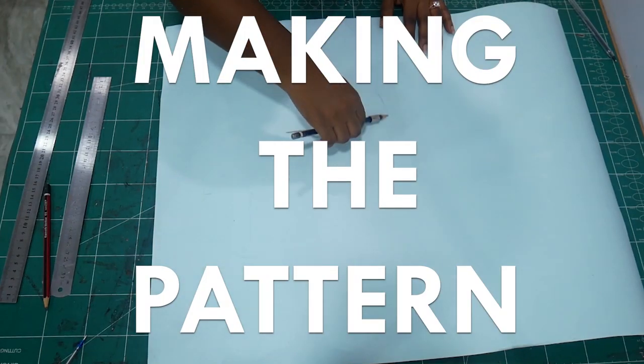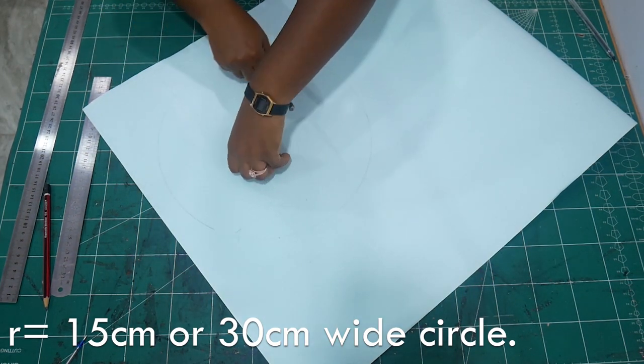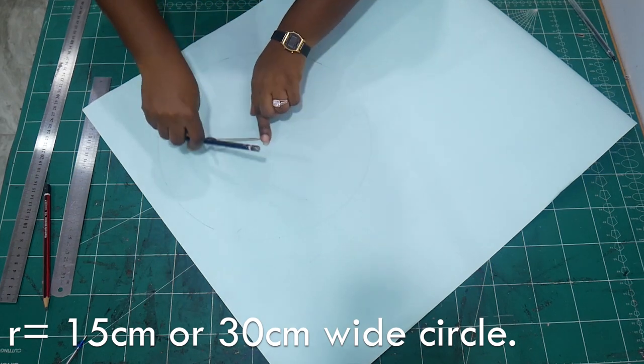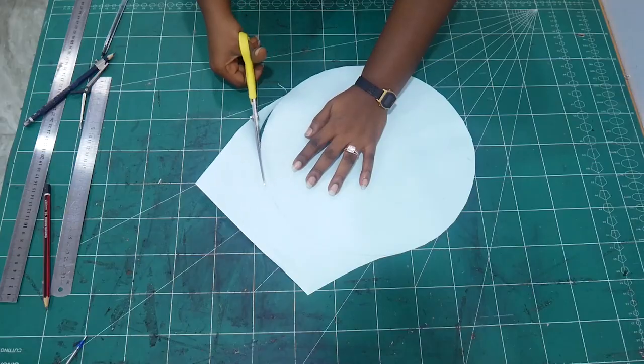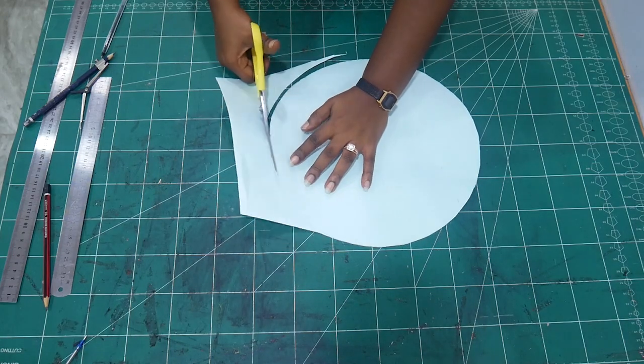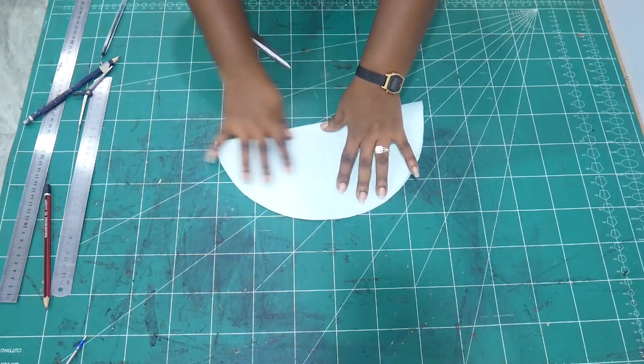So first we start with the pattern. I am tracing on cardboard paper here. The radius of my circle is 15 centimeters, or you can just get any round object that's 30 centimeters wide and trace on your pattern paper. After that we cut our shape out and this is the foundation of the size of the bag.